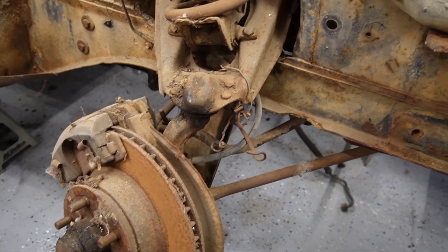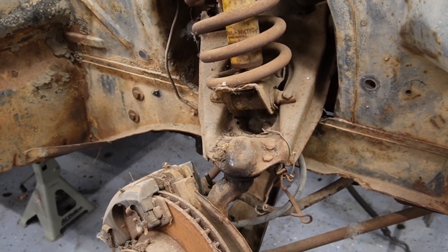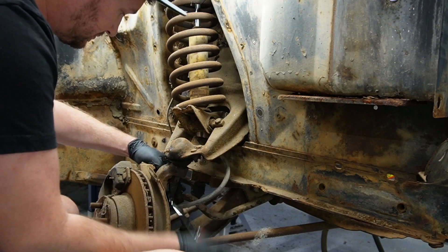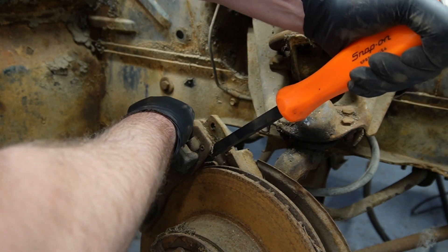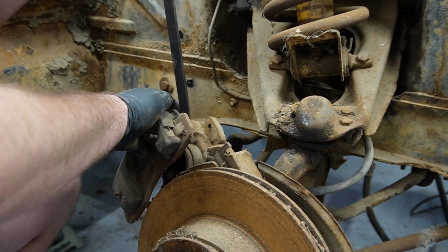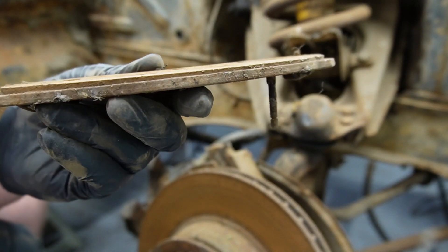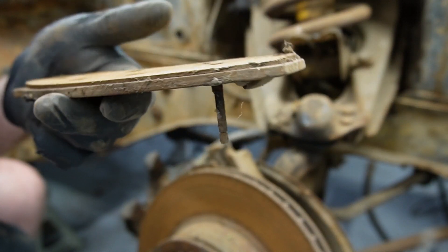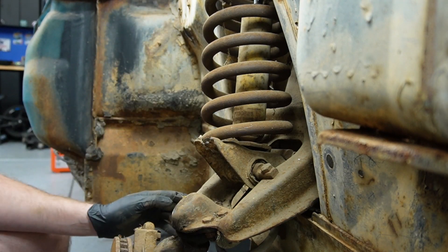There's my disc brake rotor and caliper assembly with the really bent, messed-up front suspension from the impact it had. Now you guys get a better look at it here. It's just stuck really tight because of the rust. There it goes — just extremely stuck. I think it's a little thin, don't you think? Look at that — this sucker is almost metal to metal right there. Not much meat left on the bone.